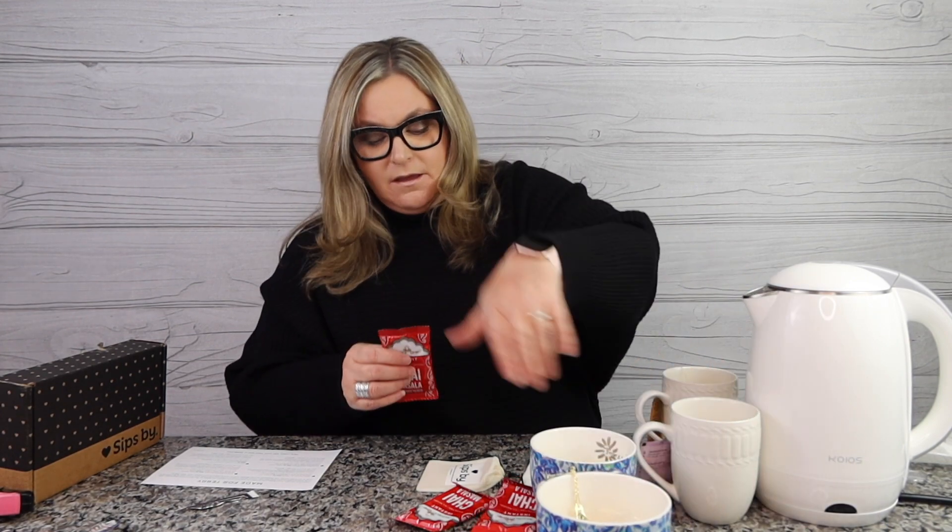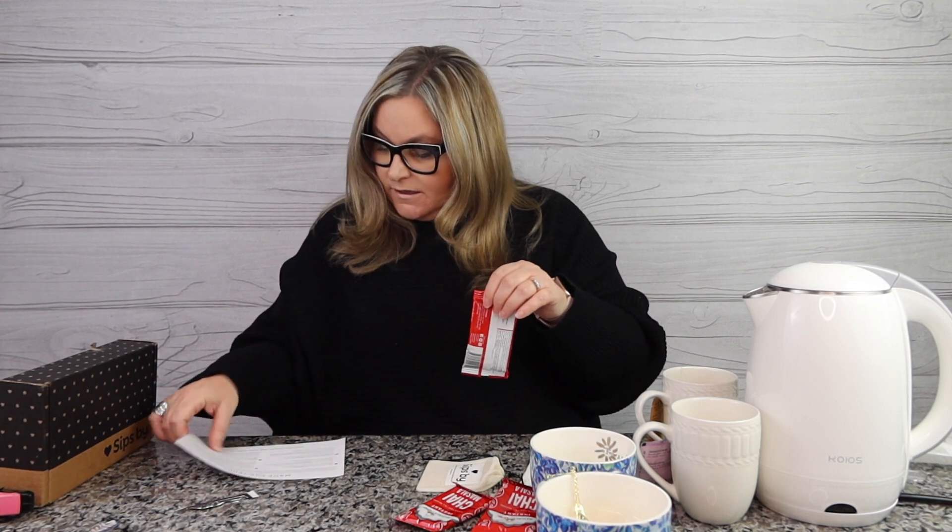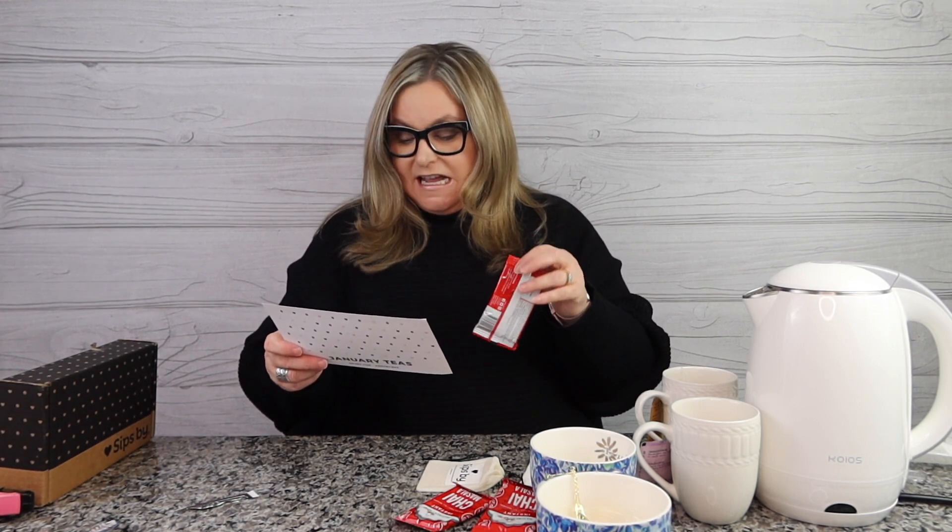This instant chai says to just pour into a cup, add six to eight fluid ounces of hot water, and enjoy — no loose leaf steeping or any device needed. The descriptor reads: 'Low caffeine — an exotic bouquet of authentic spices and milk blended in perfect harmony with black tea. This instant chai is a convenient and healthy way to enjoy the finest cup of India's chai.' Also on the card and in the app, there are offers if you like any of these teas and want to order more.